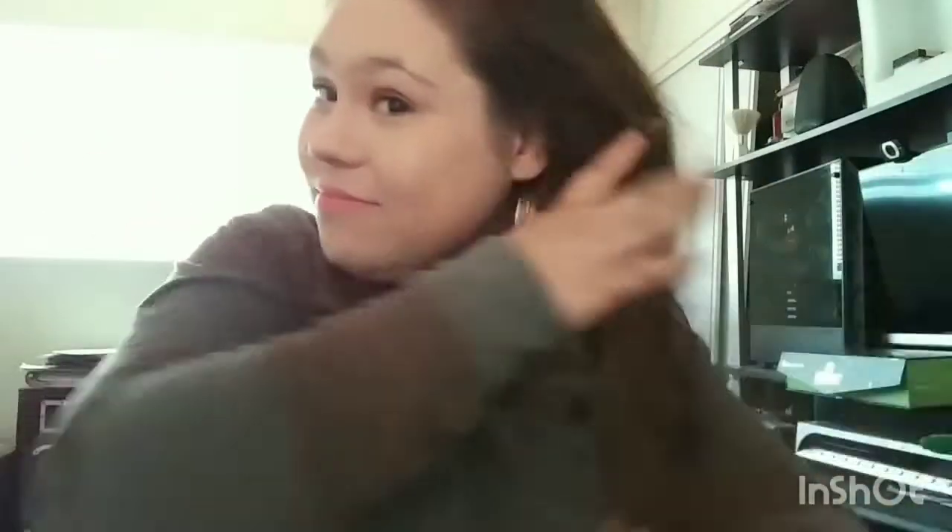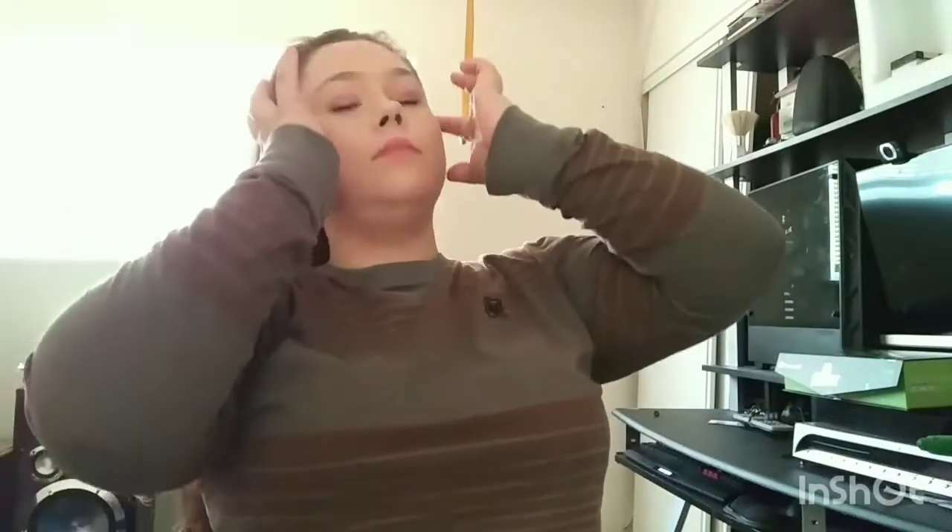Hi guys, sorry I'm a little stuffed up, allergies are getting to me. So this is what my hair looks like before I do anything to it. It's really frizzy because I got a perm seven months ago. So I got this really good straightener and it's going to make my hair look really good.